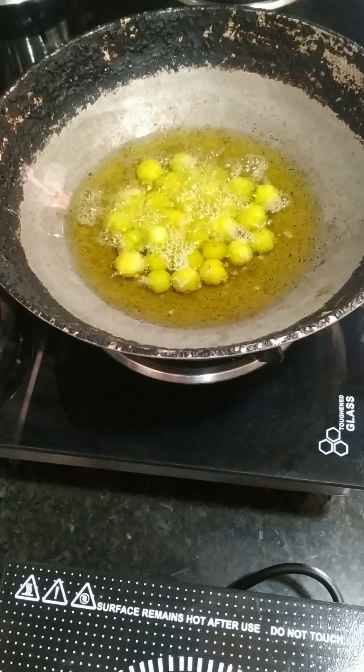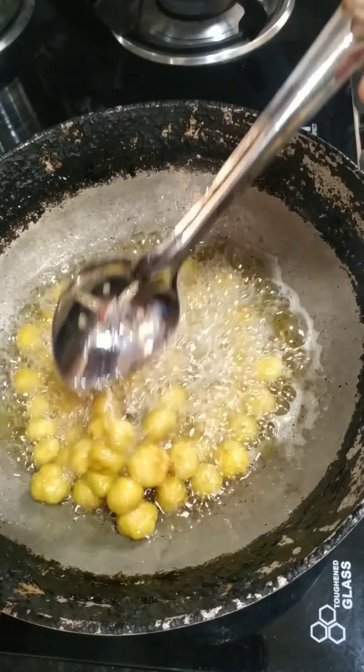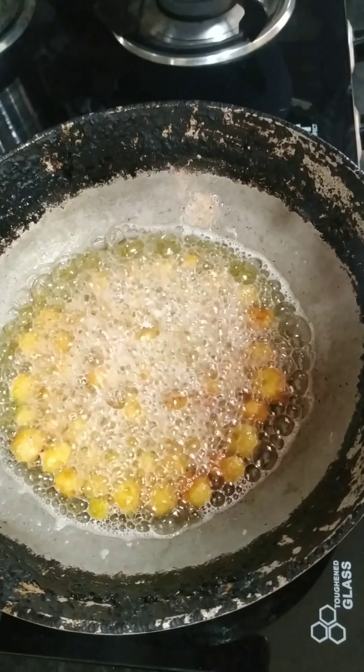Put it in the pan. Put a lid on the pan. Put the top layer in the pan and give it a little bit.